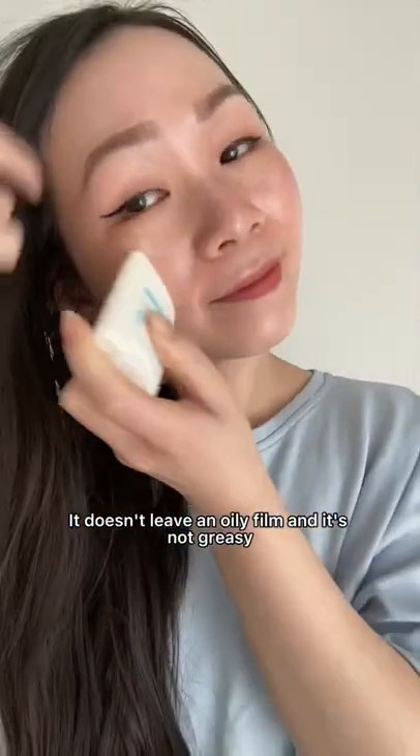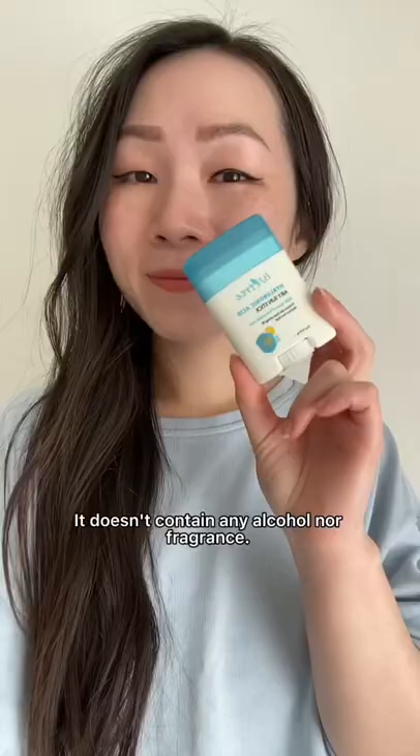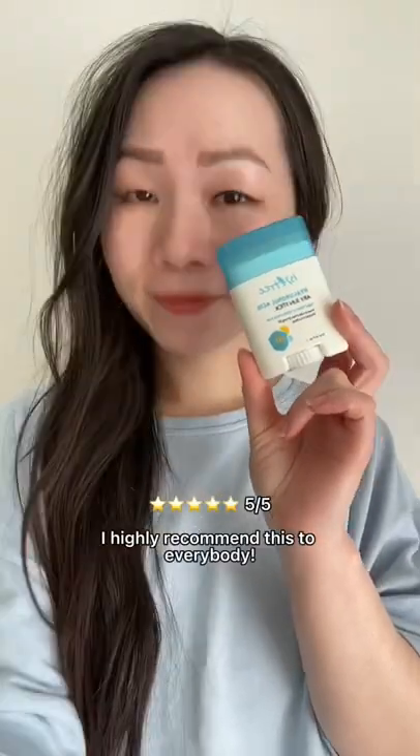It doesn't leave any film and it's not greasy — it's so lightweight. This makes reapplying sunscreen much easier. It doesn't contain any alcohol nor fragrance. 5 out of 5. I highly recommend this to everybody.